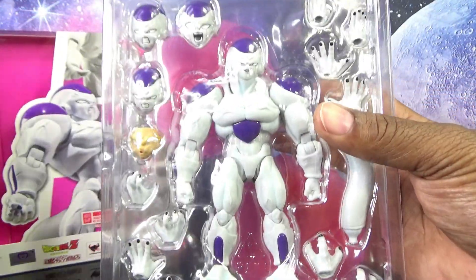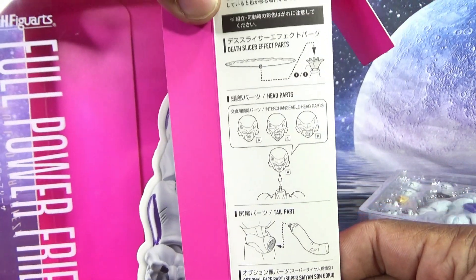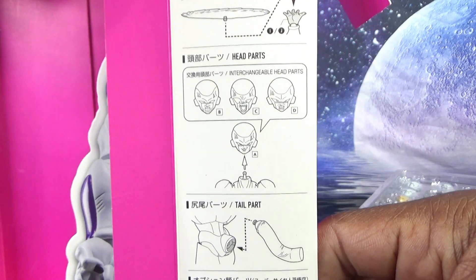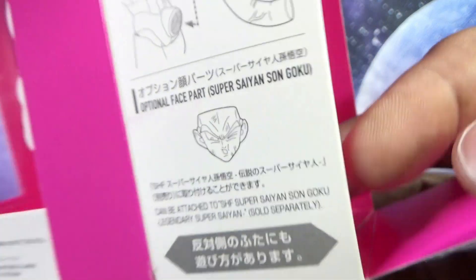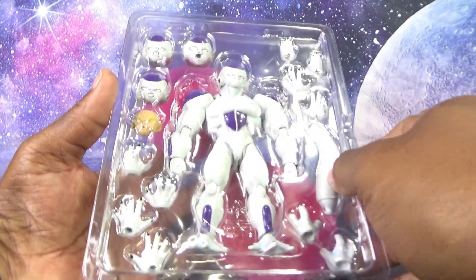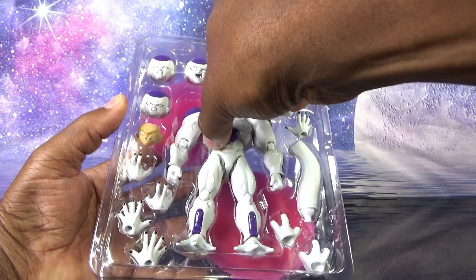Always satisfying opening the new toy. Here's Frieza in the clam tray. On the inner panel of the box it shows Frieza's accessories — first how to attach the disc to his hand, then the interchangeable heads, how to plug in a tail, and the fact that he comes with an extra bonus faceplate for your full power Goku. Nothing further in the box. Now to get Frieza out of the plastic without all the parts falling everywhere.